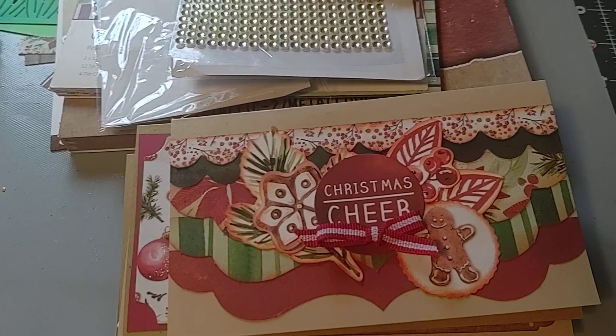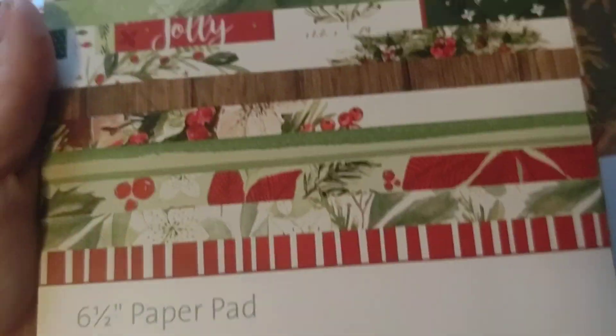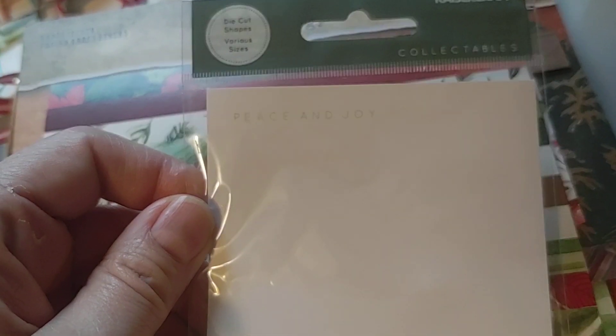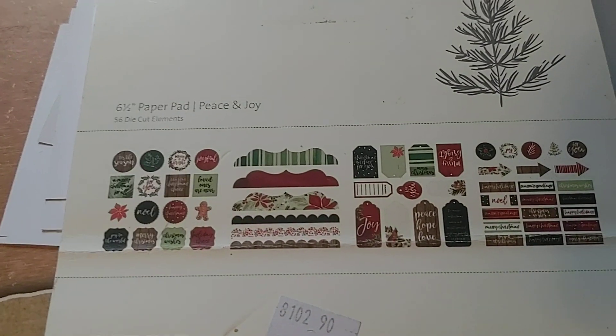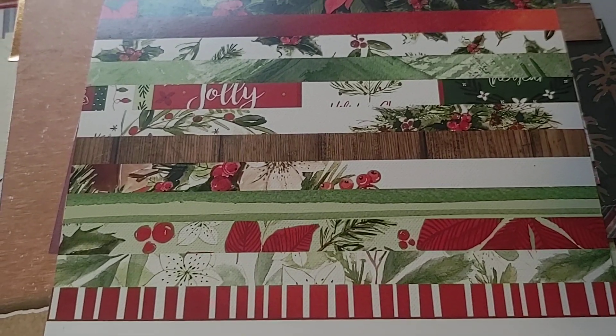I made a stack of Christmas cards, and I used this Kaiser Craft collection I've had for a few years — it's called Peace and Joy. It's a really cute paper pad collection, and I like the pack of collectible die cuts that coordinates with it. I like to take these collections and make cards with the little pads from Kaiser Craft with the coordinating die cuts, because in the back they have punch outs too. I'll punch out all these punch outs, stamp them all out, and do the die cuts too, and that gives you quite a bit of things to layer together and make cards with.